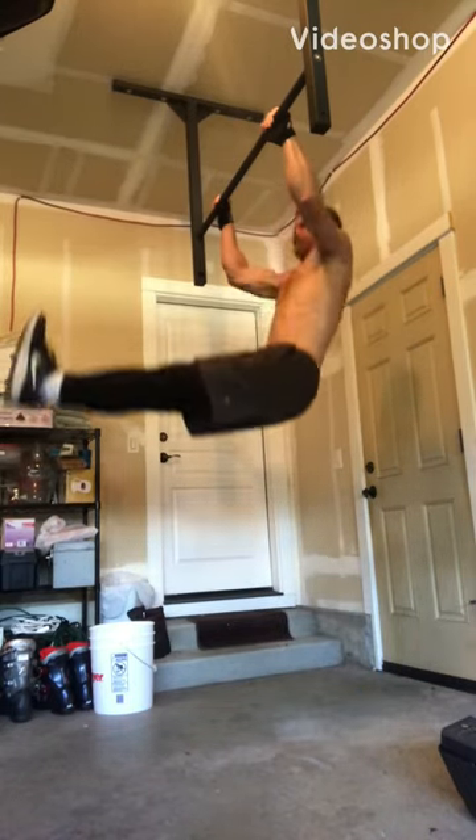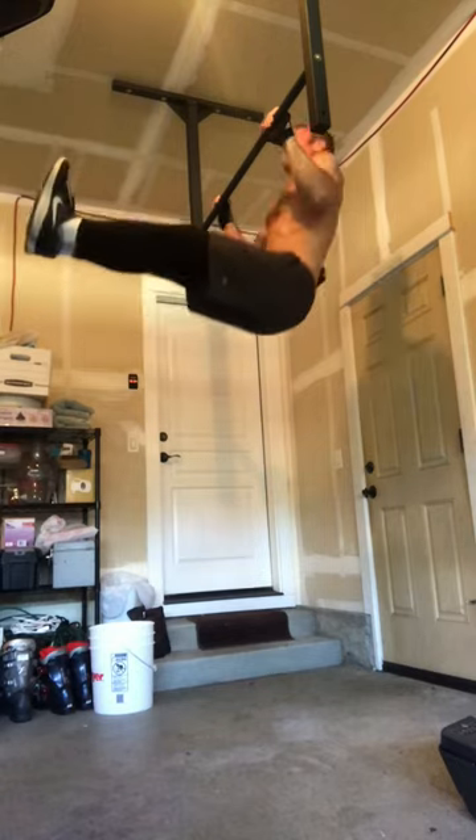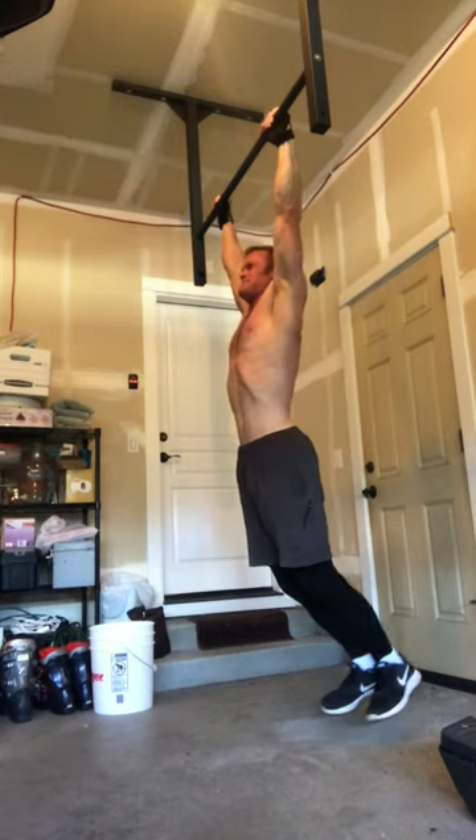How's it going everyone? Welcome to Path to Wellness. Today's video is three highly effective core movements to get ripped. If you're not yet subscribed, please click the subscribe button and check the bell so you're notified of my new videos. Thanks a lot.